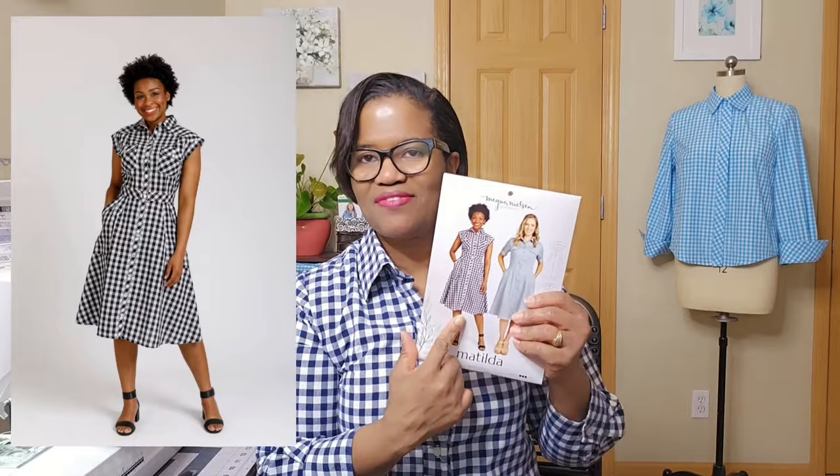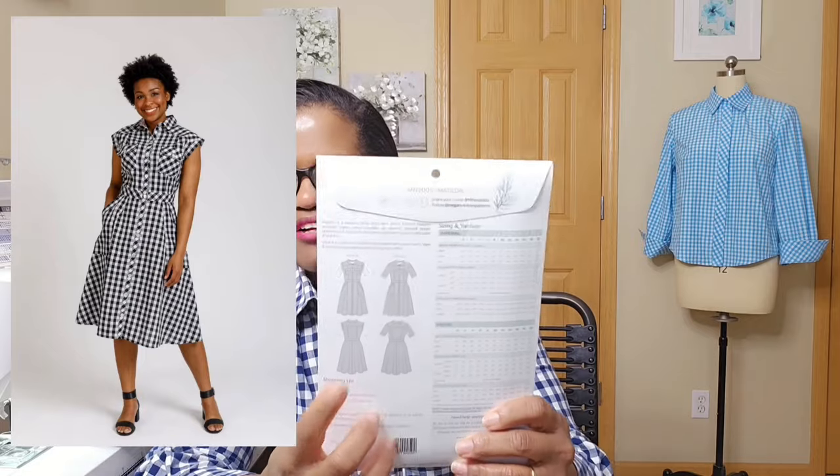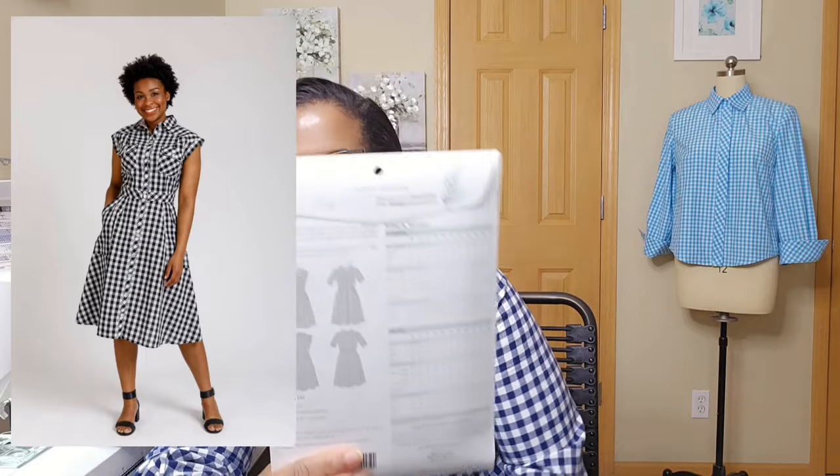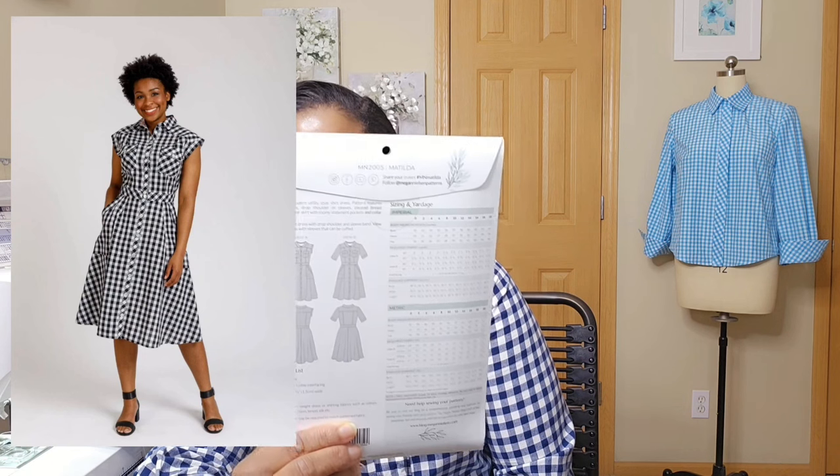I'm trying to source this fabric. I don't see myself making it in a plain because I want to challenge myself to match the plaids correctly and play with the design. And with that shirt back right there, the yoke for me is an option to play with. And then the three pieces that make up that back — there are so many options. I absolutely love this pattern. This is my recent addition to the indie patterns so far.